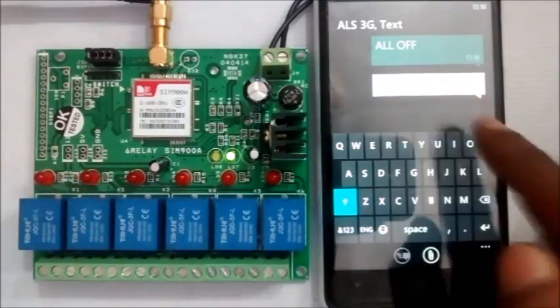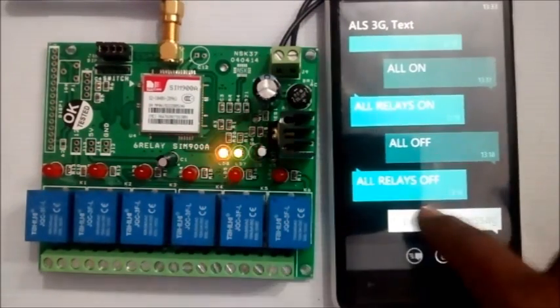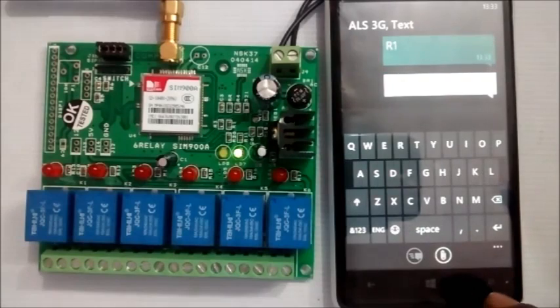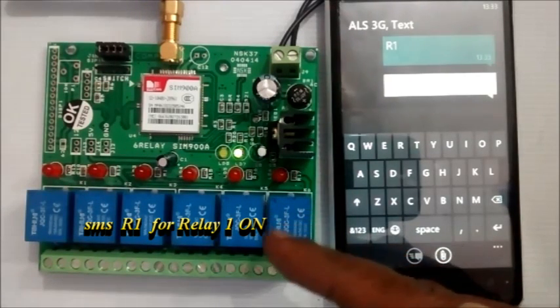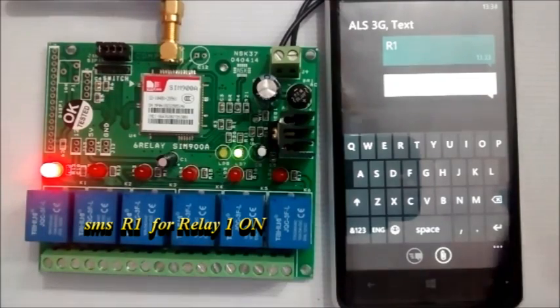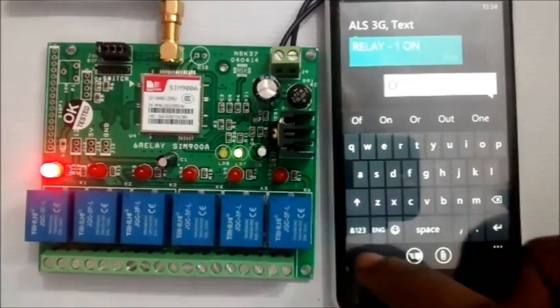To switch the first relay ON, send R1. The first relay R1 turns ON. To switch it OFF, send SMS O1 and the first relay will switch OFF.